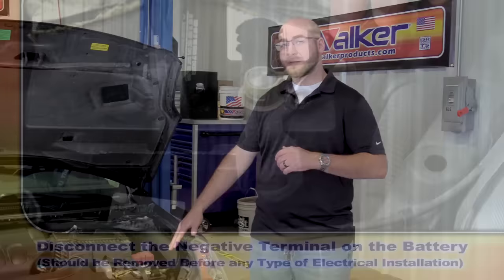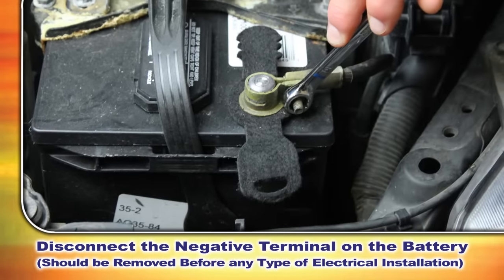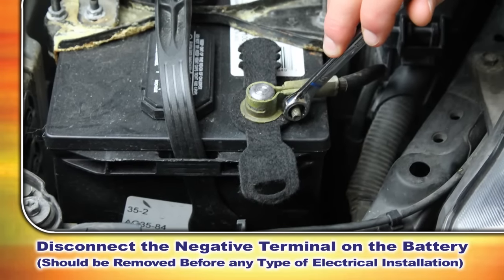We're now going to show you how to replace the mass airflow sensor, but first you want to disconnect the negative terminal on the battery, as you always want to do this before performing any type of electrical installation.